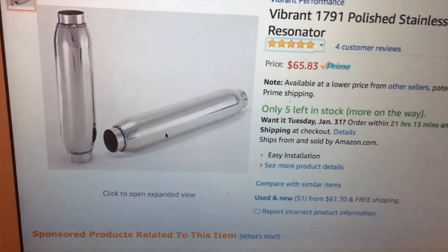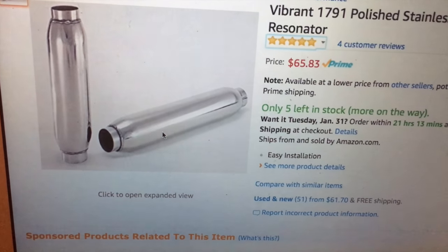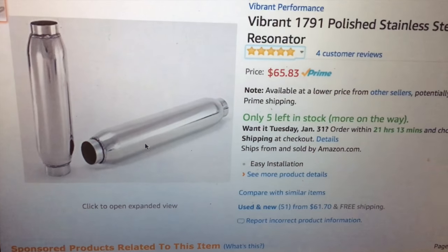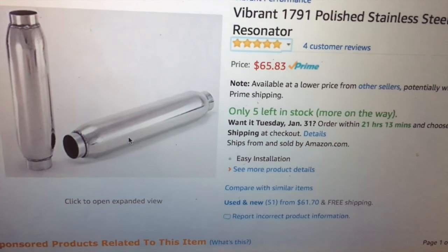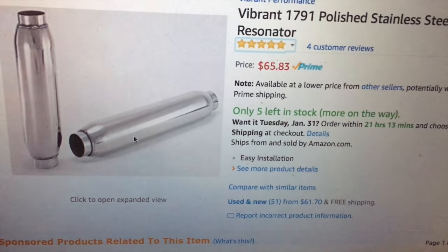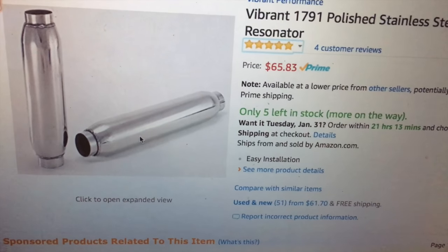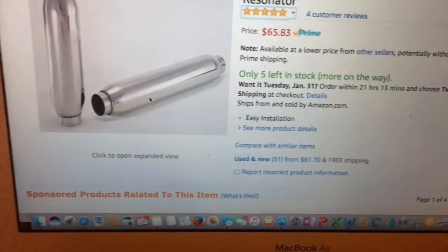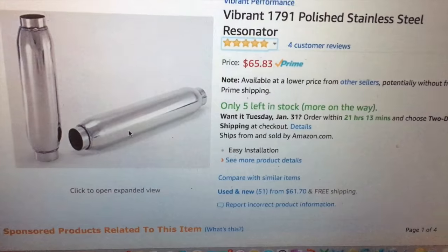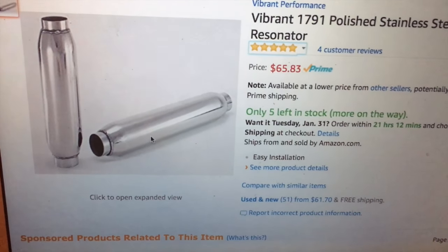This is only $65 shipped, and I'll probably have to pay 50 to a hundred dollars to get it welded in — hopefully not even that. After that, this should only cost me around $150 to $160, which is less than the STI one. The larger size will hopefully make it sound better than the STI one would anyway. So let me know what you think — if this would be a good idea, if I should get the STI one, or if I need to stop being cheap and get a real exhaust. Let me know in the comments.